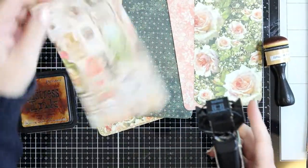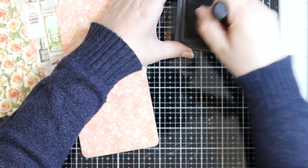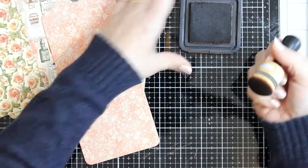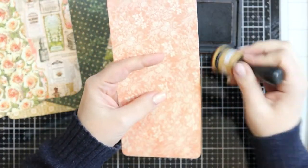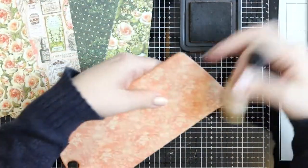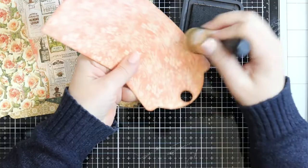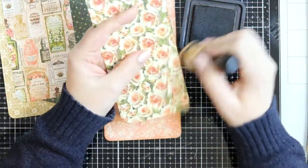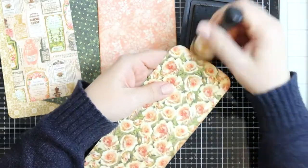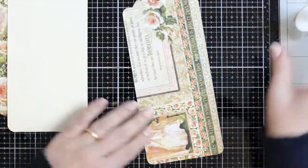Since I'll be layering on the tag, I round every single corner of every patterned paper. Then I ink the edges of both the background paper and the layering piece using Vintage Photo, just gently rubbing around all the edges — and don't forget that little circle. This gives a soft frame to every piece, adding that little touch of vintage which I love. Now that all edges are inked, it's time to adhere the background to the tag.